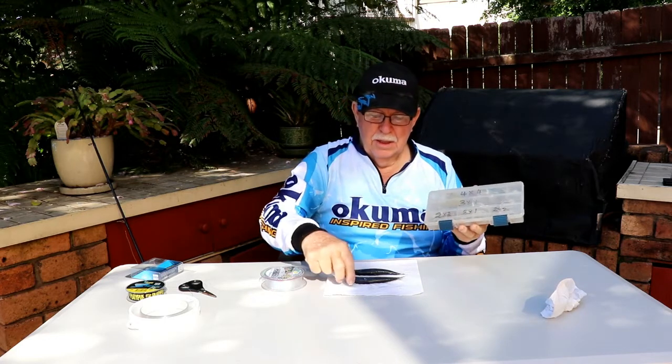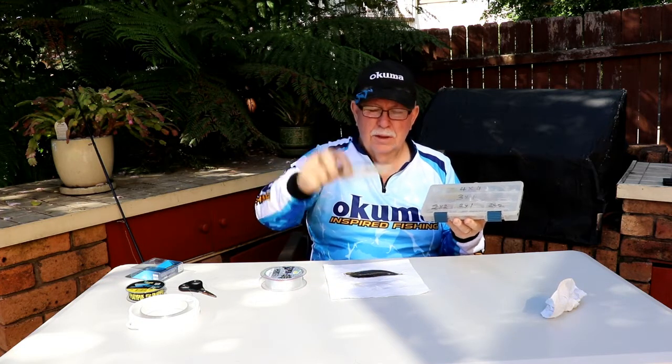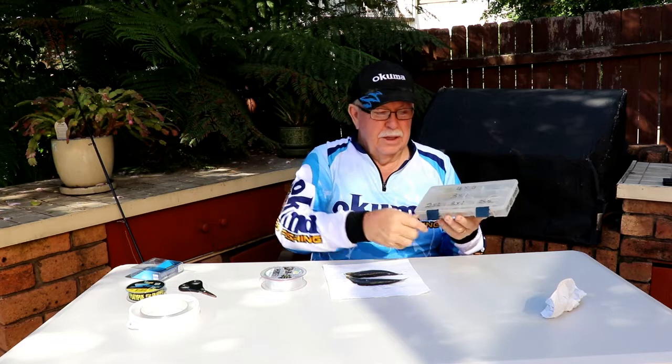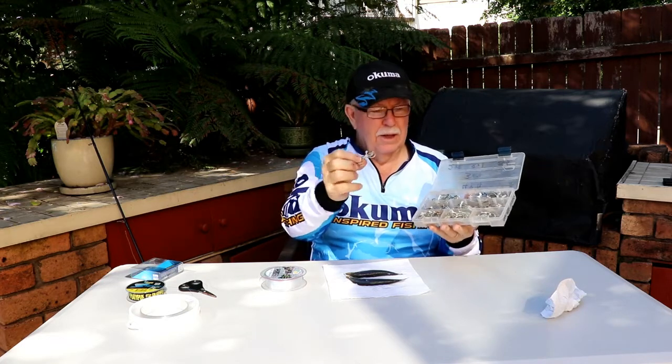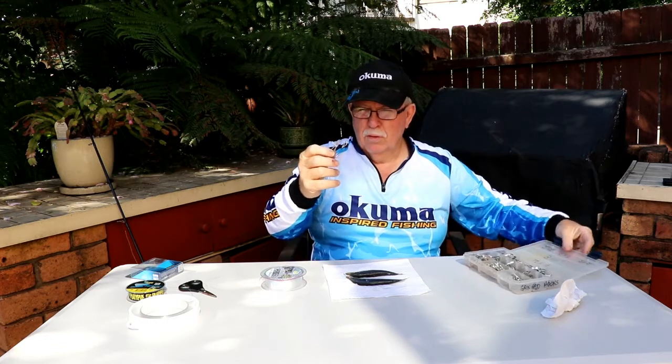In this case I'm using the WA Pilchard. And I'm going to get out the 3 x 4/0 hooks.